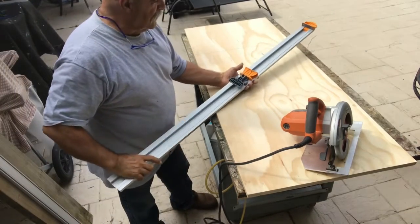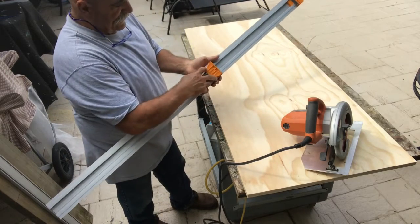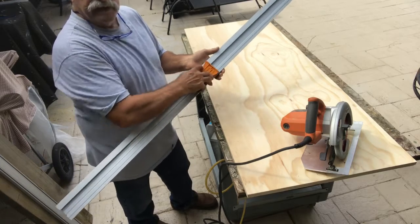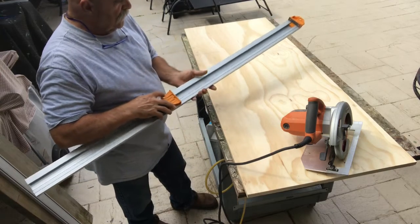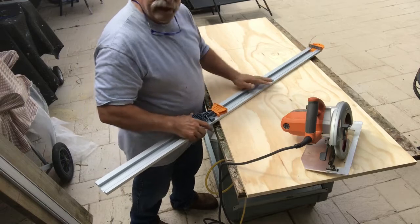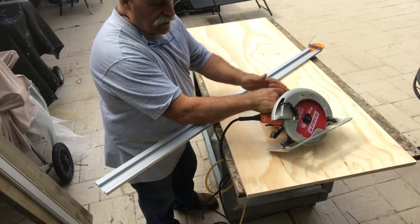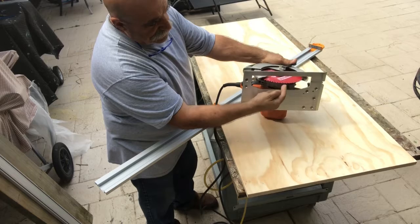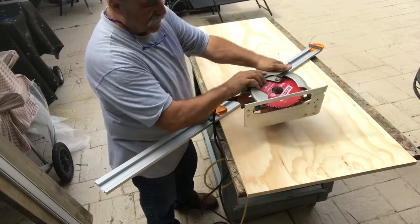This is able to go on the edge of the plywood, then you pull this down, bring your clamp down, slide it, and get it to whatever size of plywood you're trying to cut. Being it's only a guide, you have to decide how you're running your saw so you can find your distance from the guide to the edge of the blade. Mine happens to be five inches.